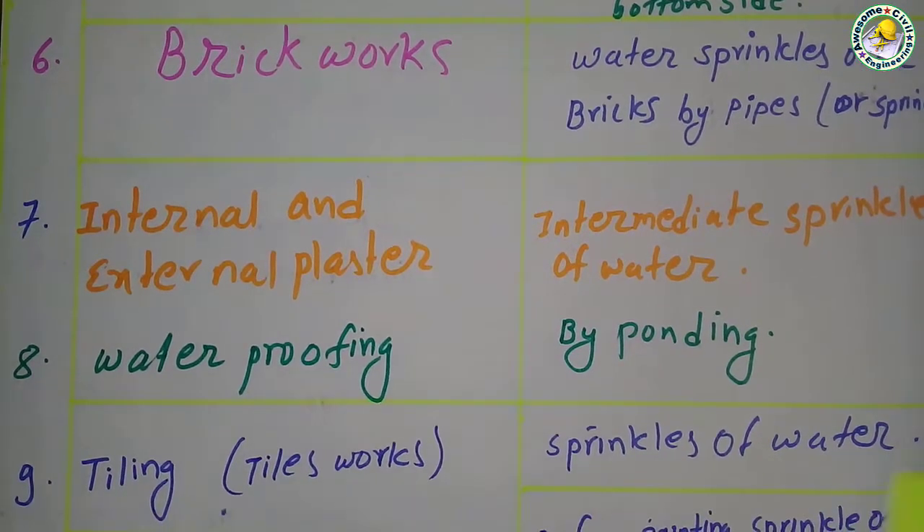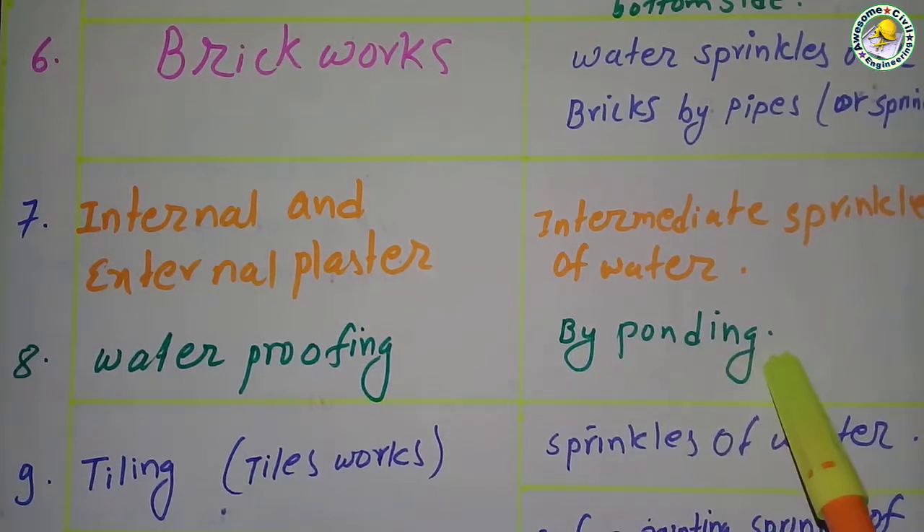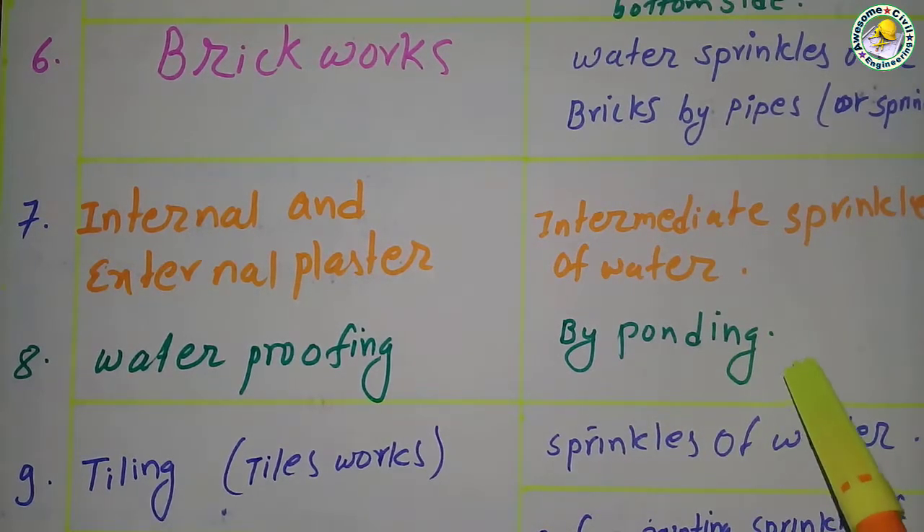For waterproofing, curing is done by ponding — same as the slab.